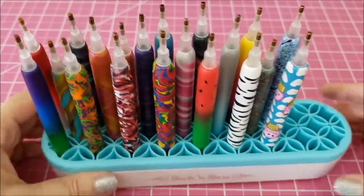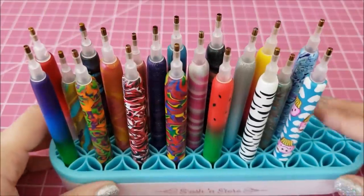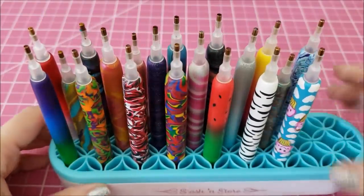Look at that — is that not awesome? Does that not look totally cool, like all of them sitting up like that? My husband was like, wow, that thing is awesome.